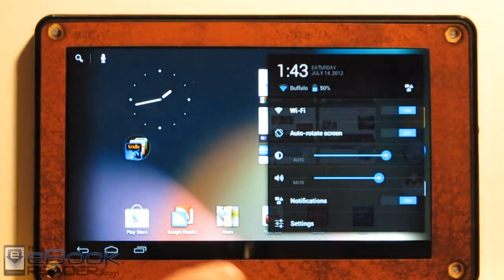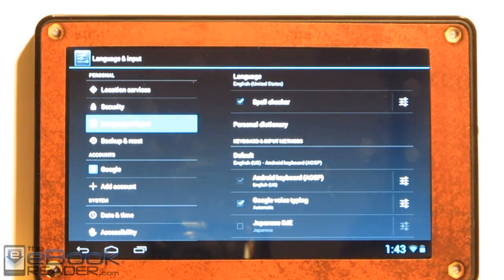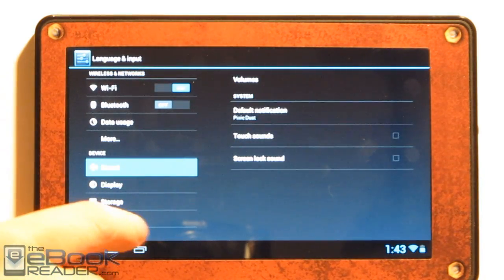The major difference is the performance — everything is just a lot smoother. Even this early ROM on the Kindle Fire, everything is nice and silky smooth. It's surprising how smooth everything is.